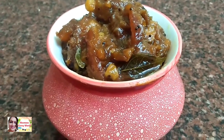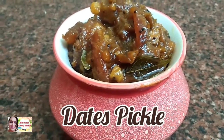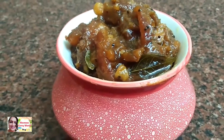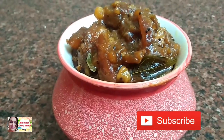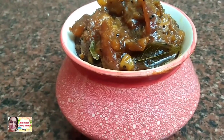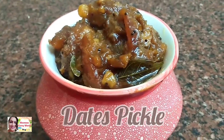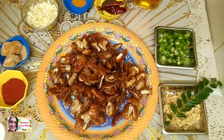Hi friends, welcome back to my channel. Today we are going to make a tasty and instant pickle. It is very tasty. We will enjoy the ingredients.